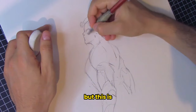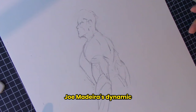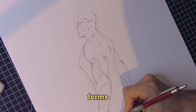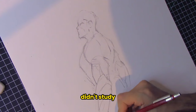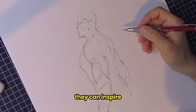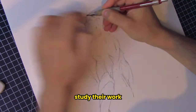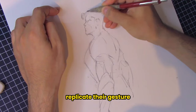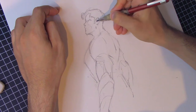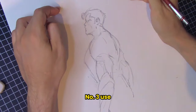For instance, Joe Madureira's dynamic figures or Frank Frazetta's powerful forms — I mean, who hasn't studied Frazetta at least once? They can inspire you to push your figures to the limits. Study their work and try to replicate their gesture to understand how they create such energetic poses. In the end, this diverse exposure will enrich your own style.